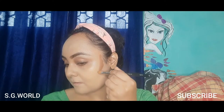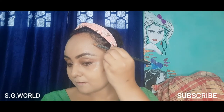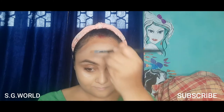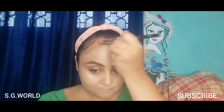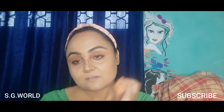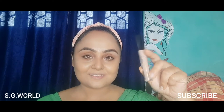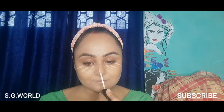I'm going to contour my face with some contour color from Bharat and Doris. I'm applying the shades with my brush and blending well with my damp Beauty Blender. Then I'm using some concealer to highlight my face.